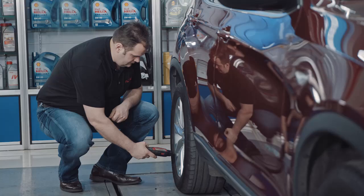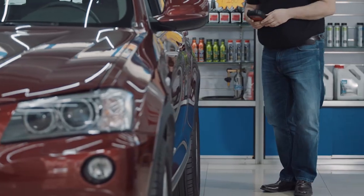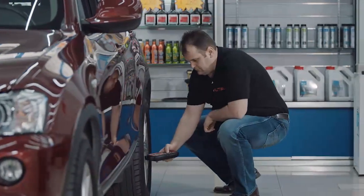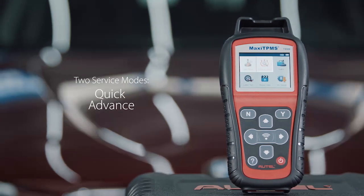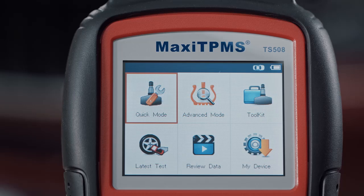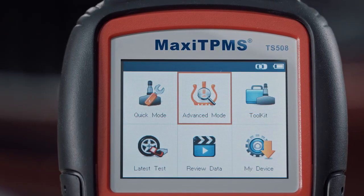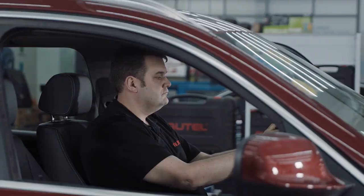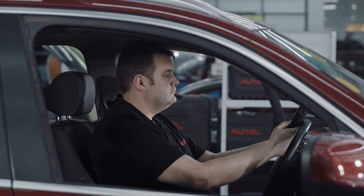Procedures such as activation, diagnostics, relearn, and sensor programming are all easily available. The TS508 offers the busy technician two service modes: quick and advanced. Both modes are designed with step-by-step directions for the technician to successfully complete the operation.